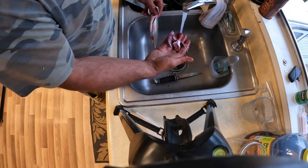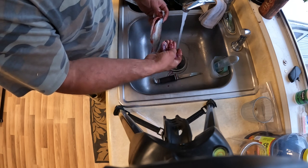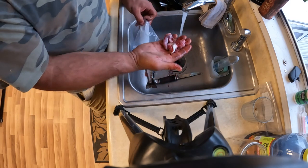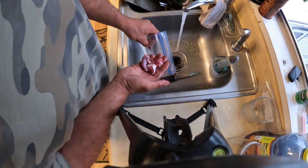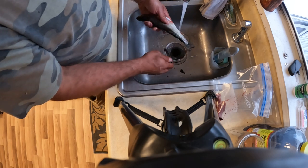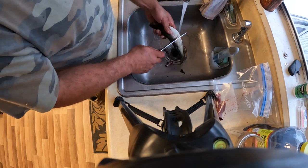Out come the guts, and I'm going to save these and put them in my crawdad pot tomorrow — I'll have some pretty good crawdad bait. I'm going to cut this fish in half so it'll fit in the pot.